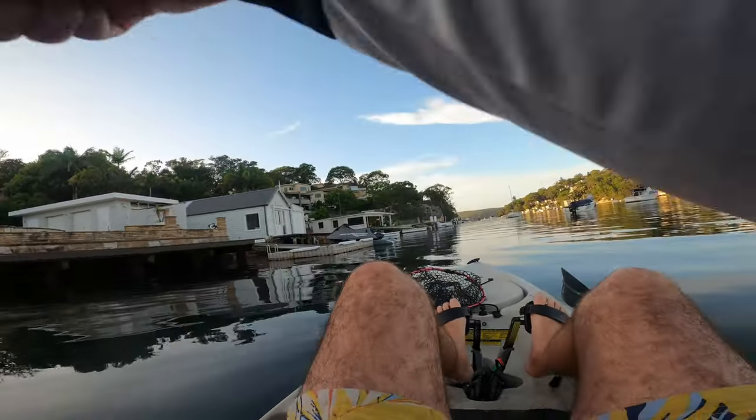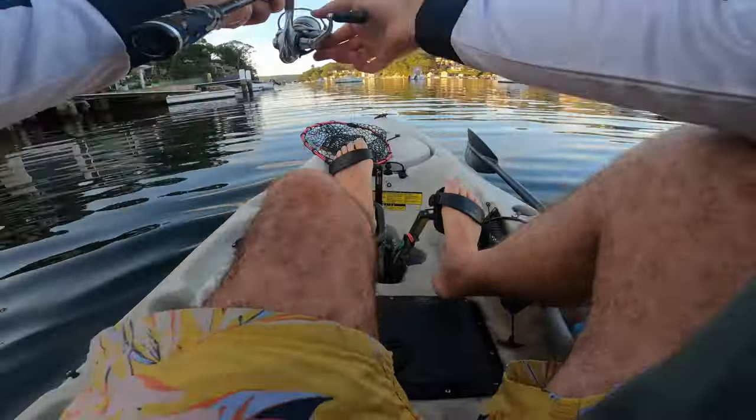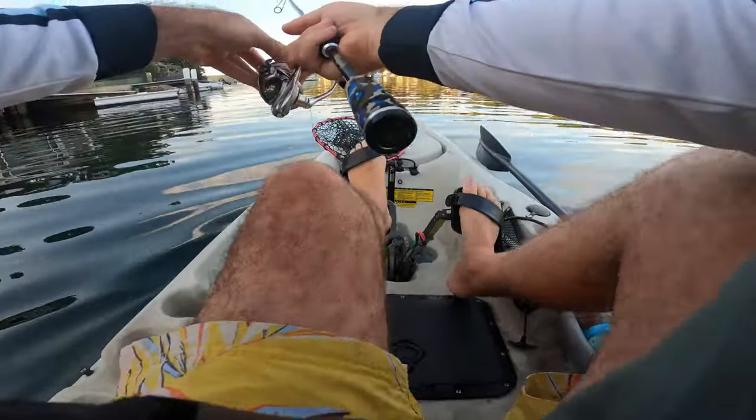Got him! Did you see that bite? As I said, we're only using three-pound line.